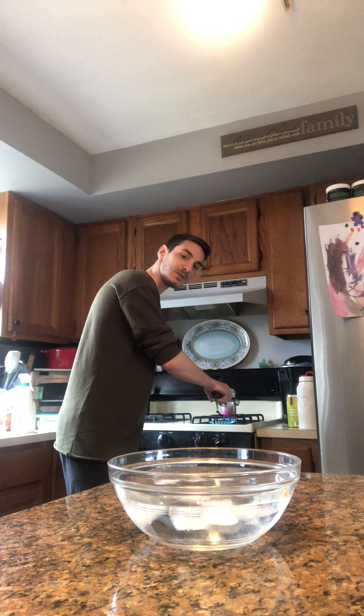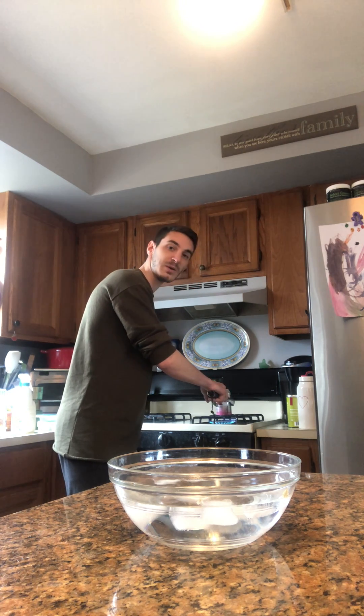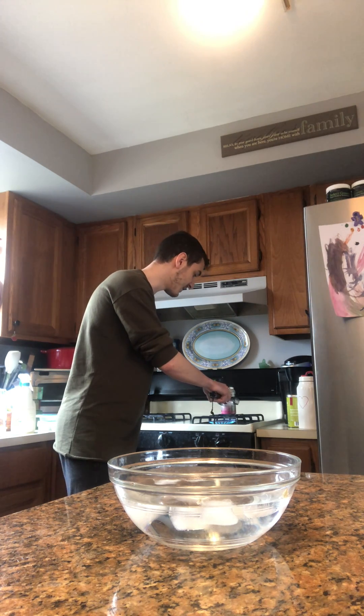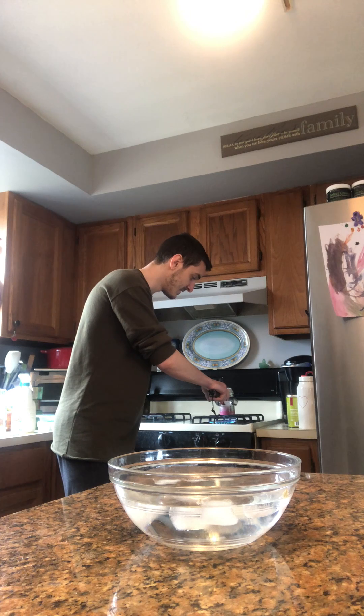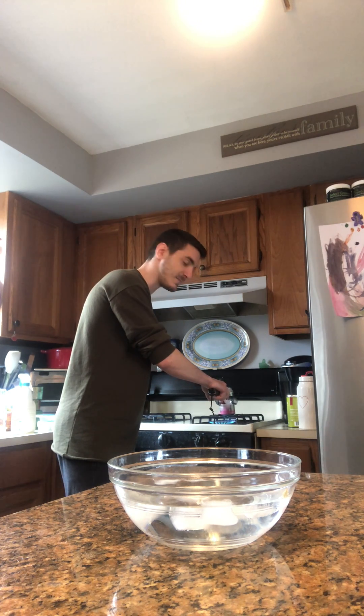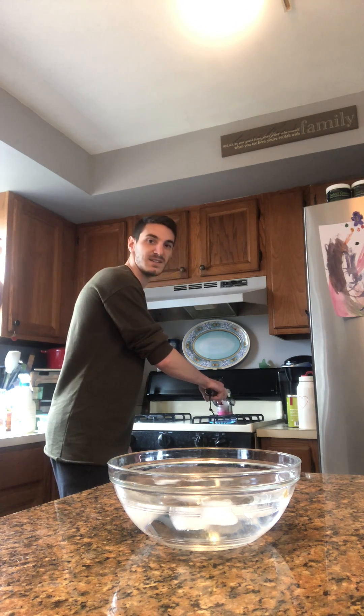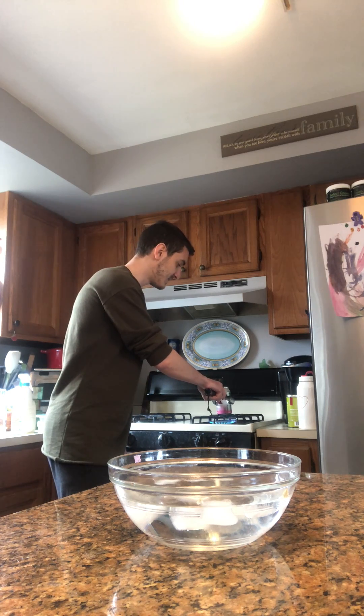You should hear it start to pop a little bit. And then what I'm going to do is I'm going to flip the can over, invert it, and put it in the ice water bath and see what happens. I hear that water inside popping — it's boiling now. I'm going to flip it in three, two, one.